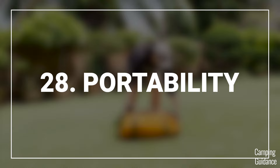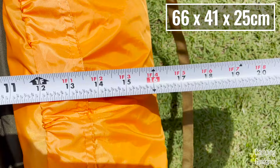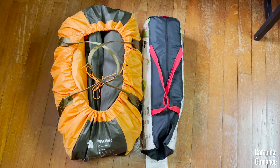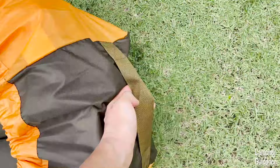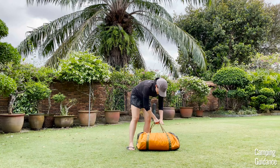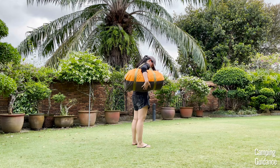For portability, I measured the pack size of the Wawona 6 to be about 26 by 16 by 10 inches, compared here beside a Coleman 2-person Sundome tent and a 32-ounce Nalgene bottle. It comes with a hand strap at the top, another smaller strap on the side, and a plastic flap covering the bag contents. I wish the top strap were a bit bigger to sling over my shoulder more easily. The Wawona 6 weighs about 19.5 pounds for everything.